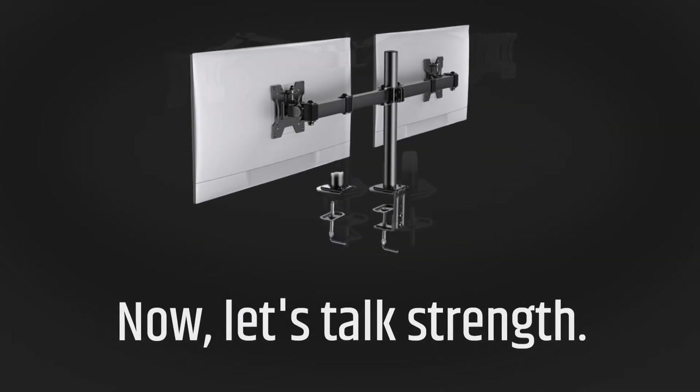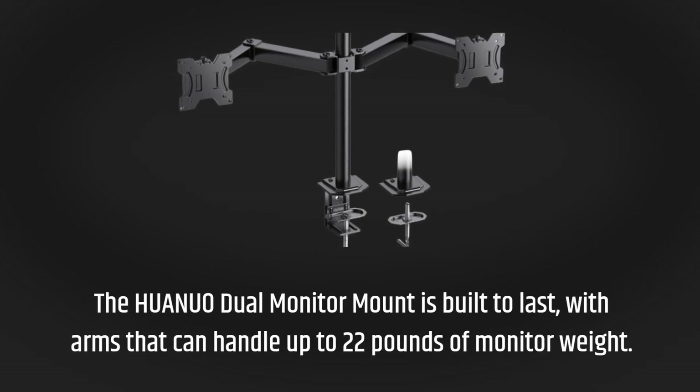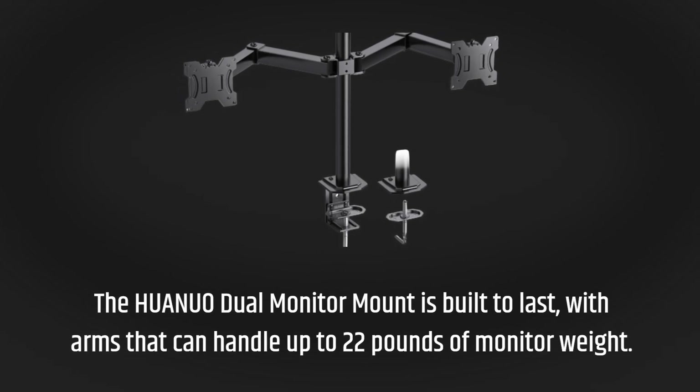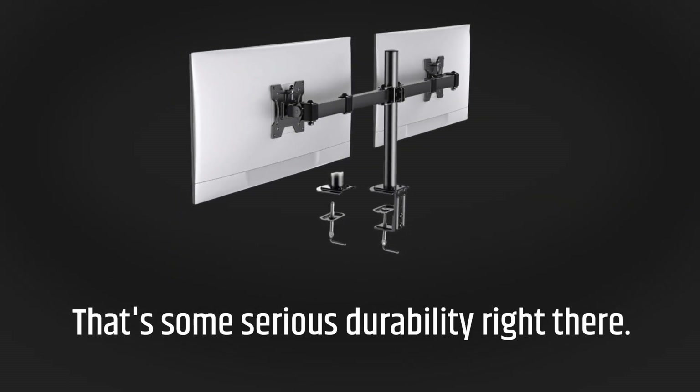Now, let's talk strength. The HUANUO dual monitor mount is built to last, with arms that can handle up to 22 pounds of monitor weight. That's some serious durability right there.